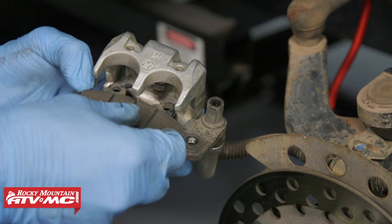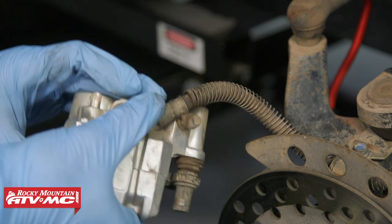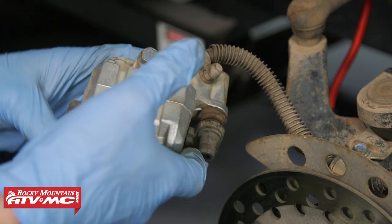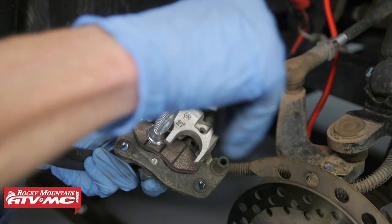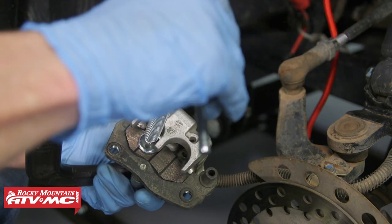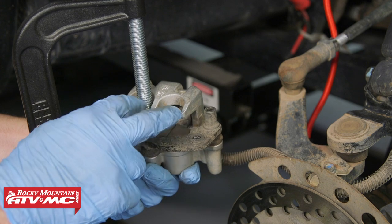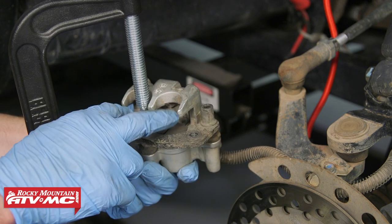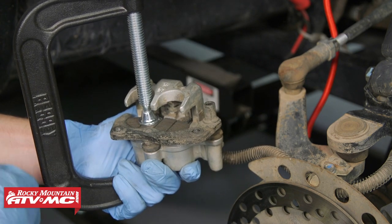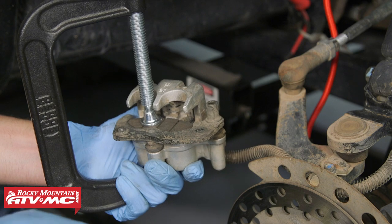Once you have everything cleaned up, you're going to set the old inboard pad back into place and use a C-clamp to push both of these pistons in. You can use some masking tape on the backside if you're concerned about scratching your caliper. You can see both of our pistons actually pushed in really easy. If that's not the case with yours, you might have to rebuild this caliper. But before you do that, you want to check your brake fluid level — maybe somebody added fluid since the pads were replaced and there's too much fluid, and it won't let the pistons go in far enough. If the system is over full, open that cap up and let some of that fluid out.